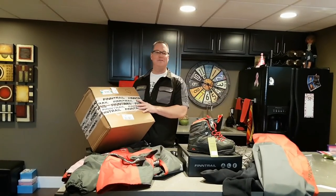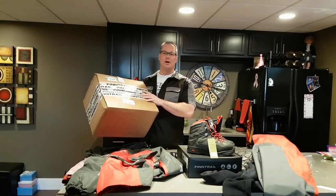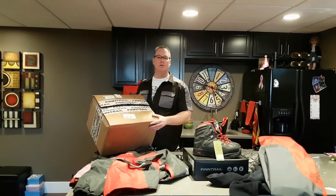Hello my friends. I got my FinTrail package in — I ordered some stuff and it came in. I'm very excited. I mentioned to Andre that I would show him and go over some of the features of some of this new gear that I got.